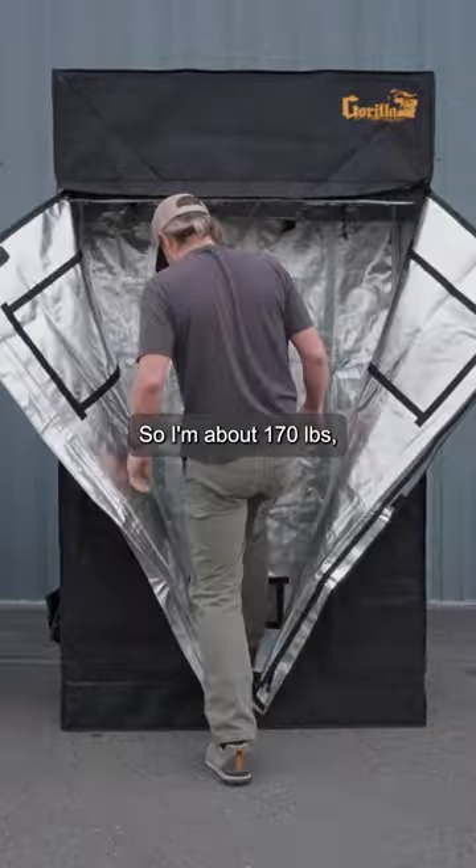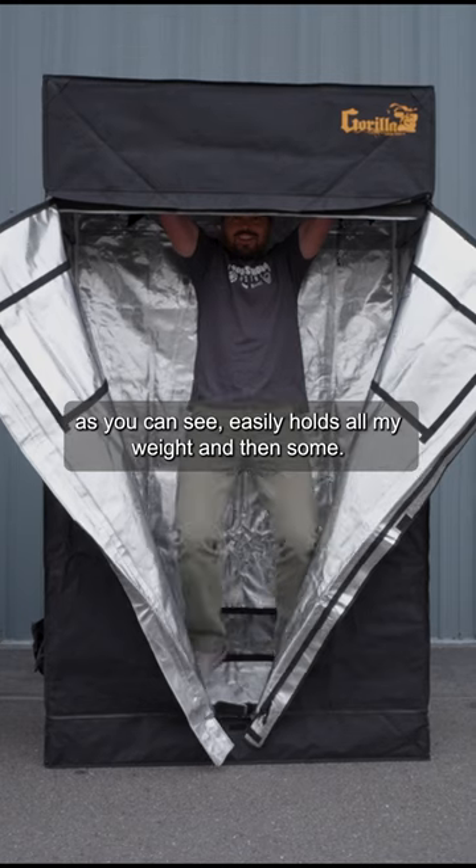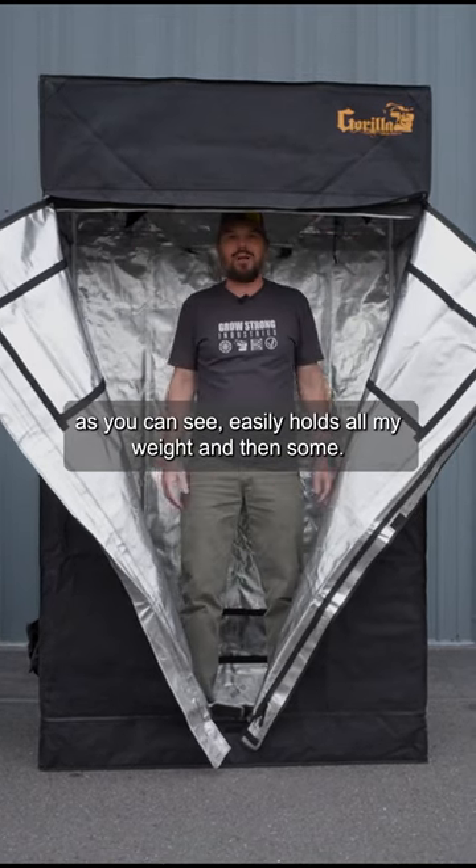I'm about 170 pounds. As you can see, it easily holds all my weight and then some.